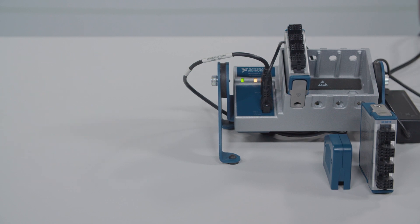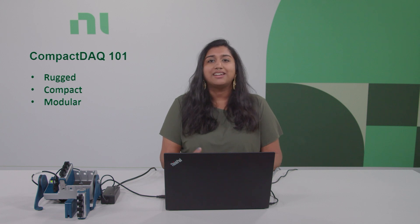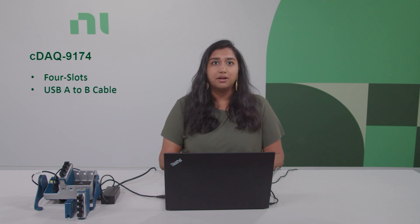For those unfamiliar with CompactDAC chassis, it's a rugged, compact, and modular platform that can connect directly into your PC with slots for various C-Series modules. You can add or swap out modules depending on changing requirements, which brings added flexibility to current and future test systems. In this specific bundle, we have the CDAC9174, our four-slot USB CompactDAC chassis. With the chassis comes a USB A to B cable to connect the chassis to the laptop, and a power supply cable to power the entire hardware.